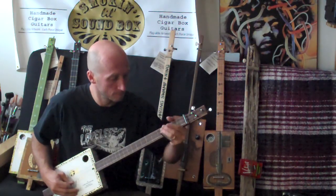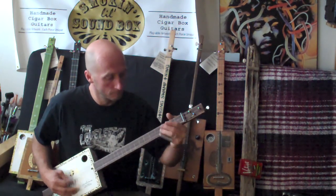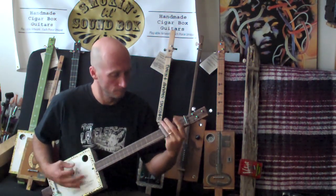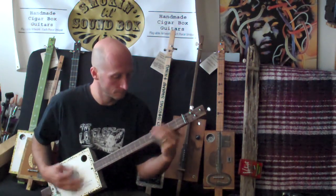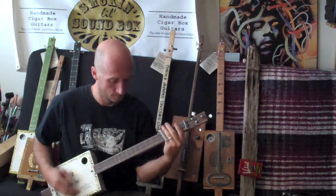This is the Soundbox Guitars Finish It Yourself Cigar Box Guitar Kit. The kit comes with everything you need to finish a cigar box guitar. You will be playing this guitar within a couple of hours of opening the kit. It's got everything you need including the neck, all the nuts and bolts, strings, and even a slide to get you going.